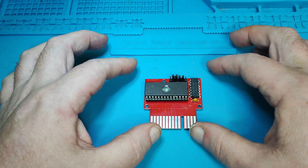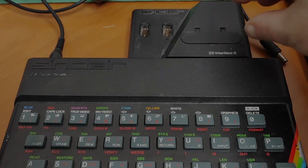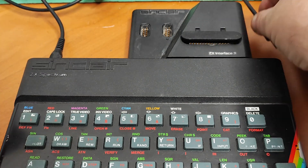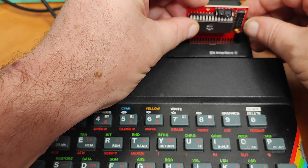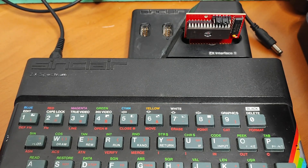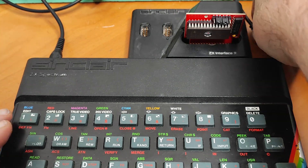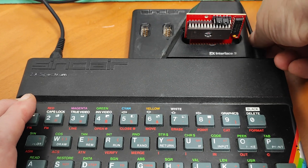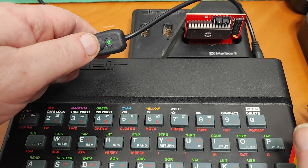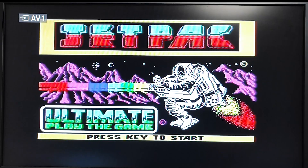All that's left to do is put it into the Interface 2. Moment of truth — first time in 40 years using this socket. Power's off, it's disconnected, and it should just slot in — which it does. Let's connect up the power. And there it is, working. The ROM socket on an Interface 2, never been used in 40 years. And bingo.